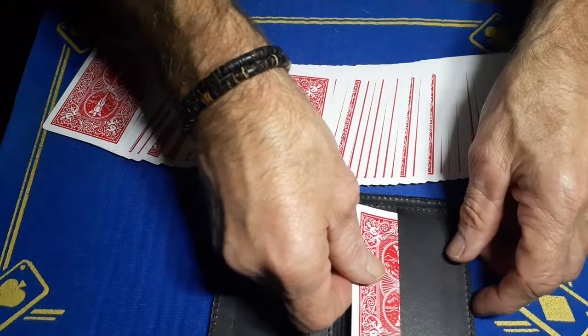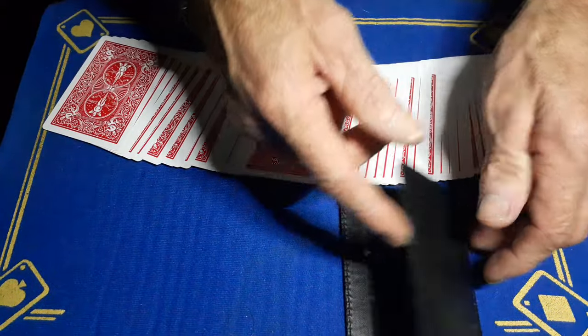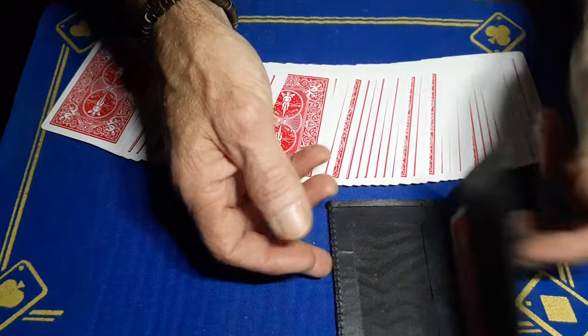Let's say they pick a card — it doesn't matter what it is, they're never going to see it. You're going to place it into the wallet and make sure you shut the wallet the right way, so when you open it you'll be forcing the four of diamonds.